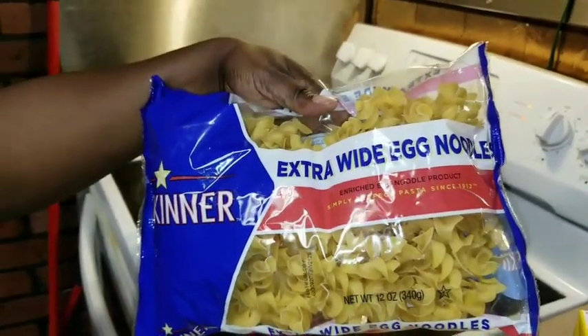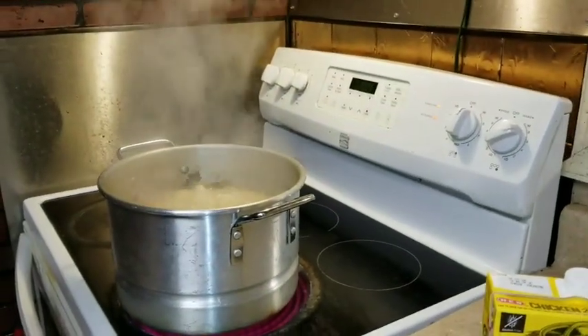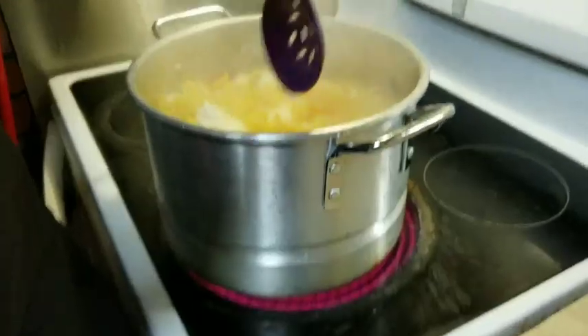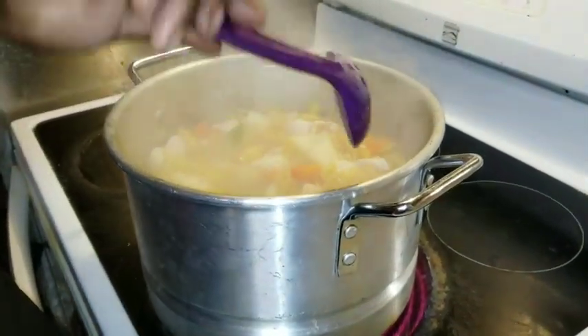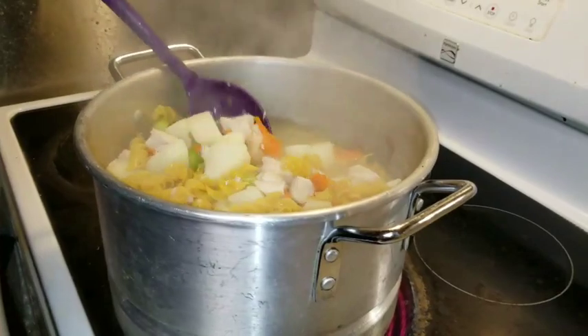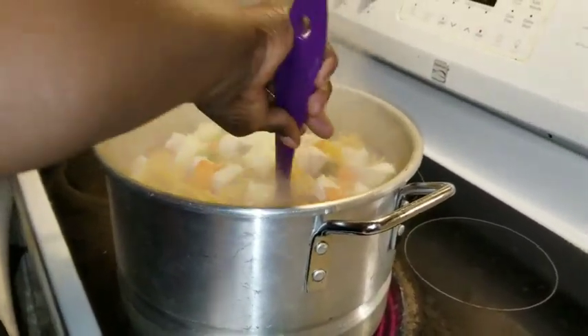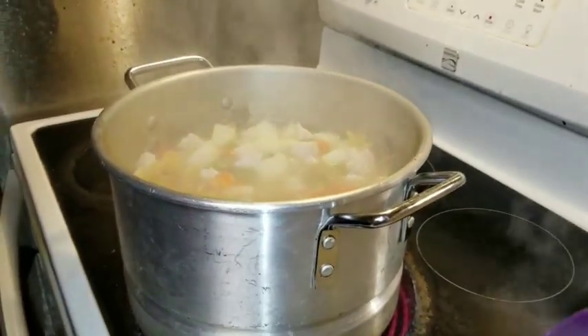This is what I'm going to put in to make the noodles — egg noodles. I added them in there, so this is how it's looking so far. It doesn't have any seasoning yet because I don't want to over-season it and I don't want everything to get mushy while I'm still cooking.